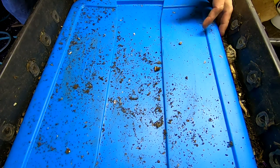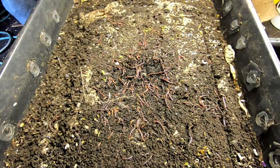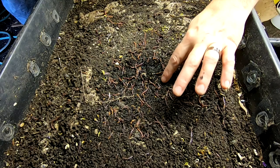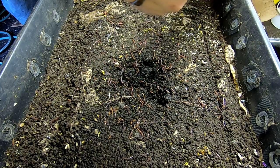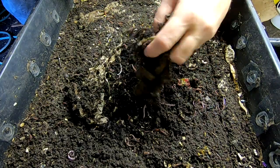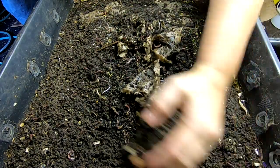Hey guys, it's Ann over at Plant Obsessed and I'm looking in on my DIY stacked bin. They are certainly all right there on the top. I think that might be coffee. It's kind of a weird — they pushed it to the top thing. So let's have a look and see.